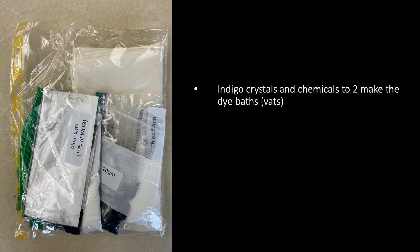You also had a bigger package with a number of things in it. There are indigo crystals and chemicals to make two indigo baths. The thinking is that you'll make one bath to try your samples, and then for your final project you may want to make another. You have enough to do both.